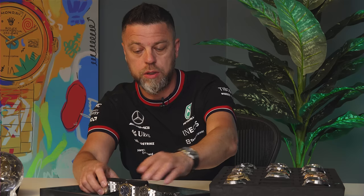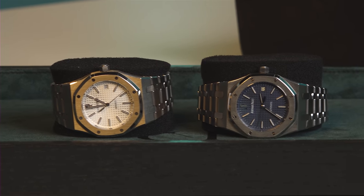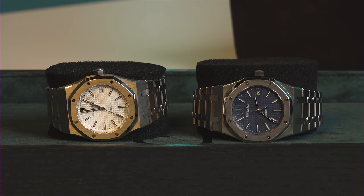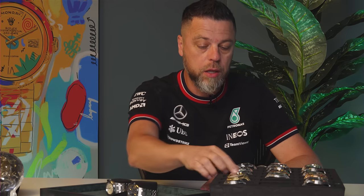We have a couple of 15300s here, which I've talked about being the biggest sleeper for the longest time. They were the least popular — a white dial 15300, nobody wanted them. Then as the craze goes on and people start seeing dollar signs, that's what it comes down to. I remember having a 39 millimeter Royal Oak perpetual with the blue stone lapis dial — I sold it for eighteen thousand dollars. It's a two hundred thousand dollar watch today. The minute people see dollar signs, the first thing they do — as I've been telling you guys for a long time — is go backwards.